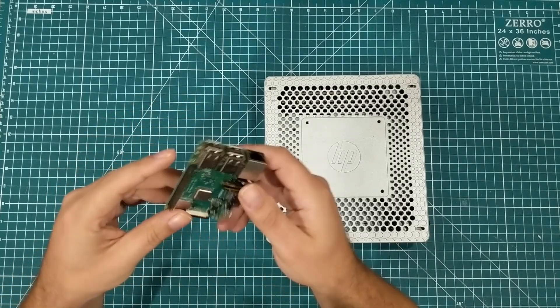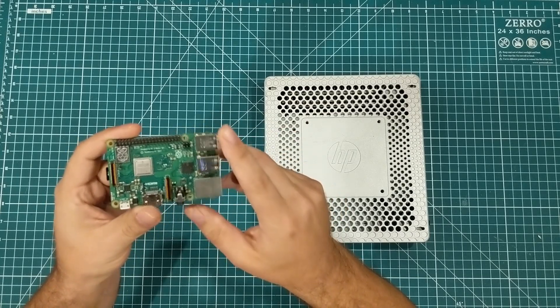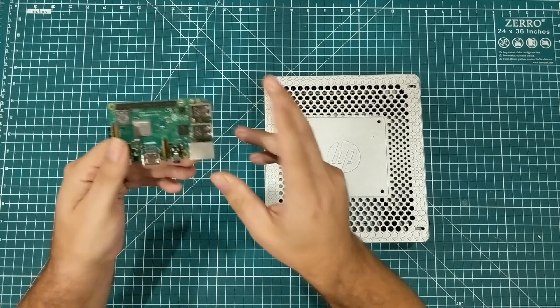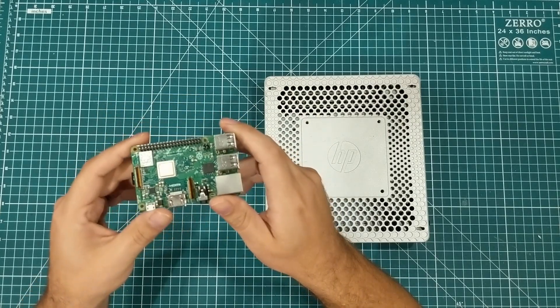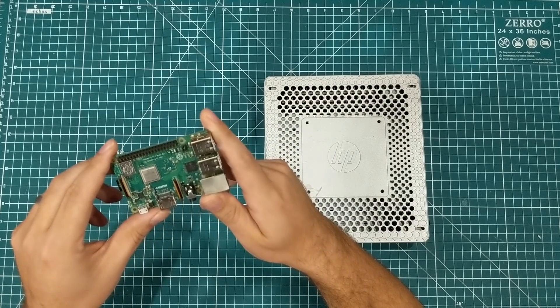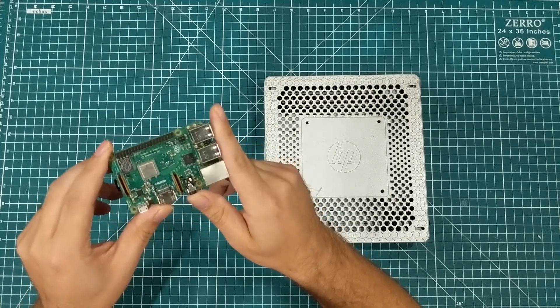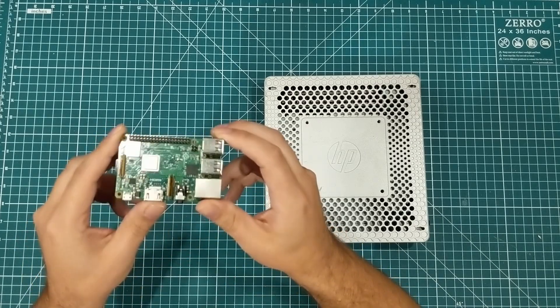Hey everybody, I hope you're having a fantastic day. We are all familiar with the Raspberry Pi, the little mini $35 computer that has taken over the world. They've sold millions of them and this one is the 3B Plus, which is a quad-core model with four 1.4 gigahertz cores, a gig of RAM, all that kind of stuff. Just a very solid little device here.